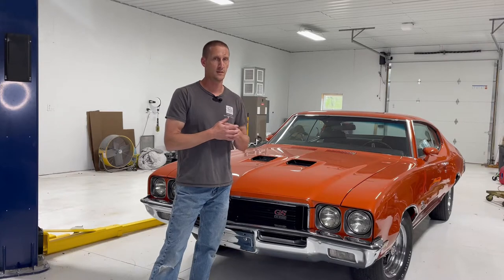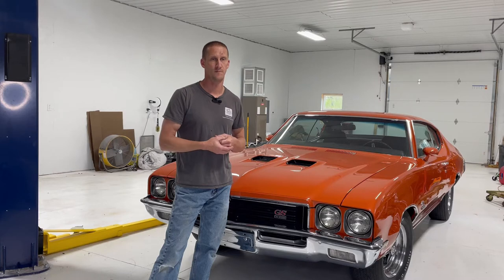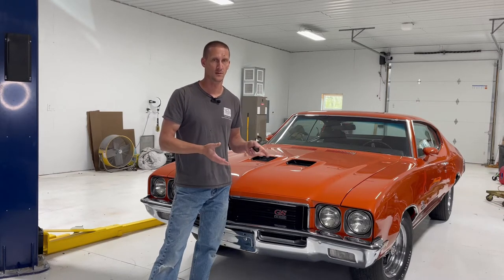Finally got the cat off my back so I can work. Today I'm working on some loose ends on the 72 Stage 1, specifically the horns. Last week I found that neither of the horns worked and did some troubleshooting. I'm going to go through that — not step by step, but I'll do a once-over so you understand what I'm doing and why, to troubleshoot why horns don't work.